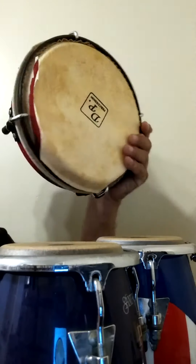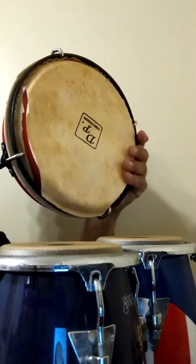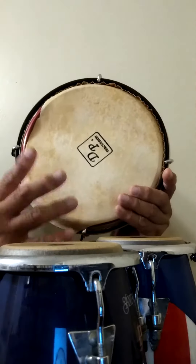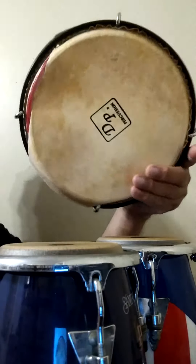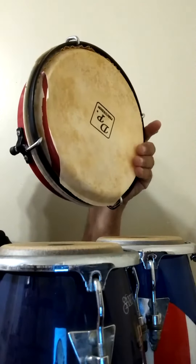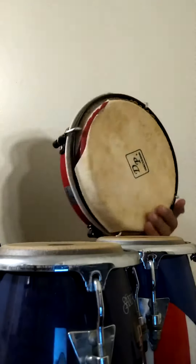Now all I have is a Re Quinto from my Plenero set that I bought in Puerto Rico 15 years ago. The skin cracked — I forgot to untune it — and lo and behold, I have to have that done. So hopefully later on this year or early next year.